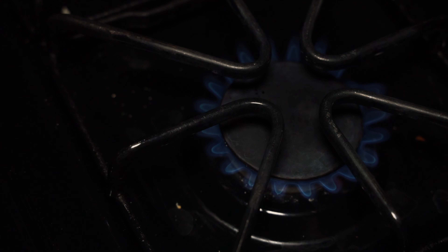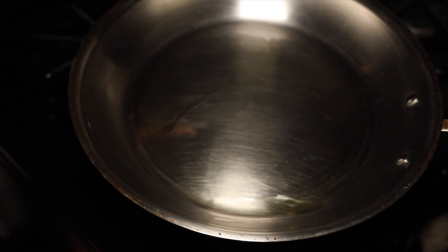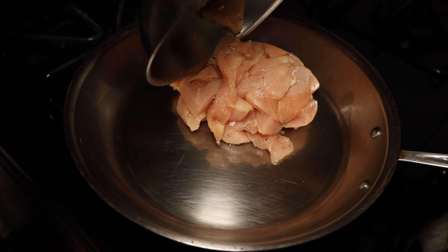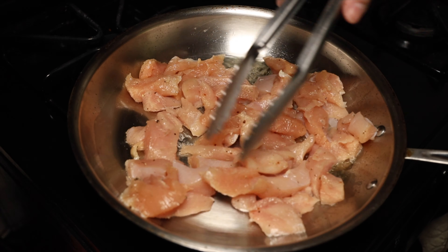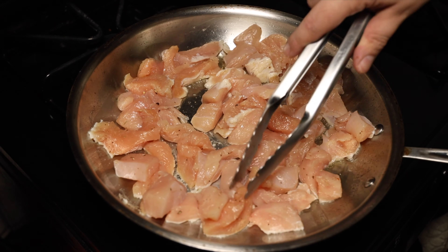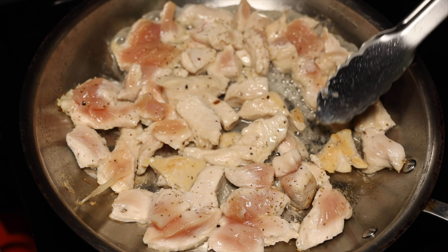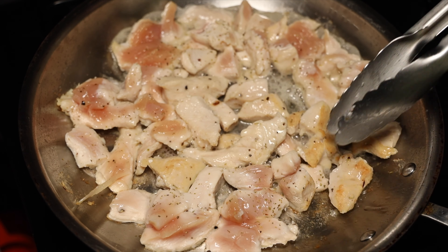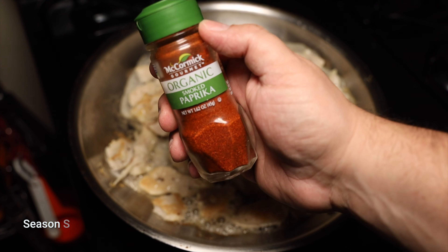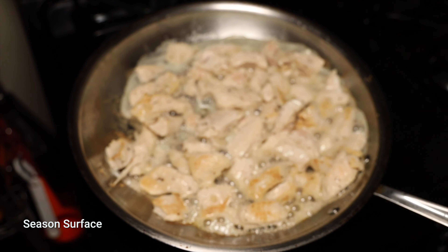Now we're going to preheat our skillet and add some virgin olive oil. I'm using my All-Clad stainless steel skillet because I want to use the fond to make an amazing sauce. If you don't have a stainless steel skillet, use what you have, but if you do, this is the perfect recipe for it. Once you get a good sear on both sides, go ahead and add some smoked paprika — regular paprika works fine if you don't have smoked.